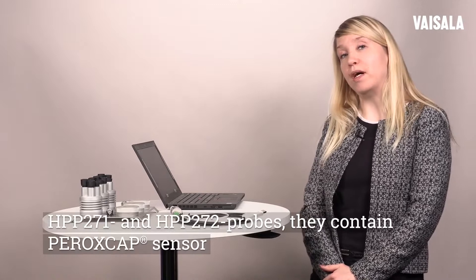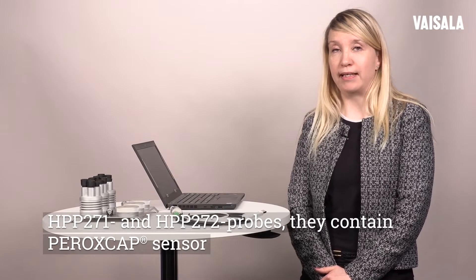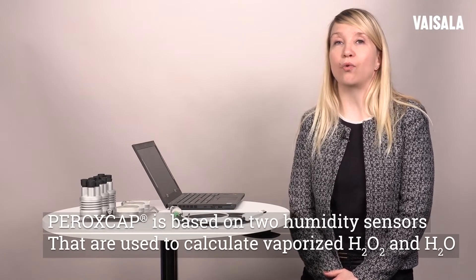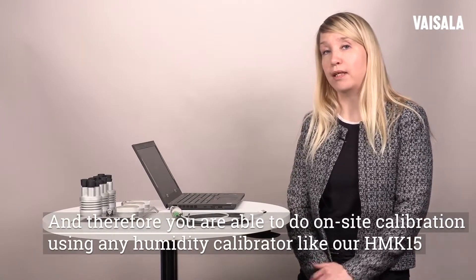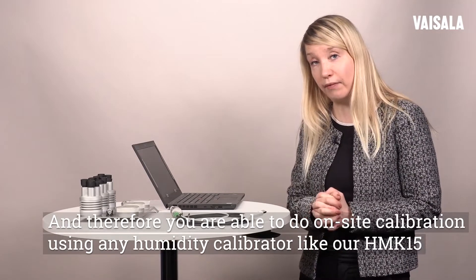HPP-271 and HPP-272 probes contain a peroscope sensor. The peroscope sensor is based on two humidity sensors that are used to calculate vaporized hydrogen peroxide and humidity. Therefore you are able to do on-site calibration using any humidity calibrator like our HPP-15 that we have today.